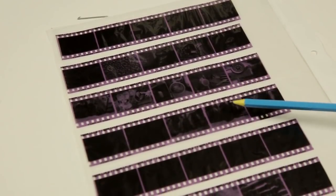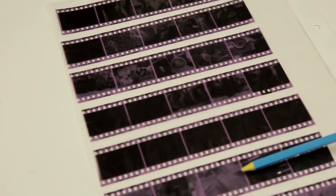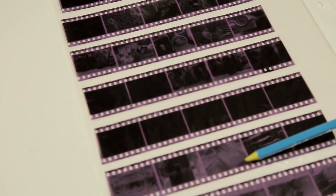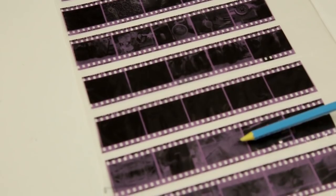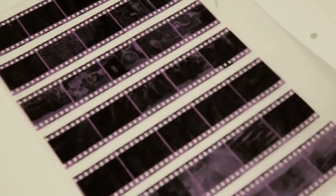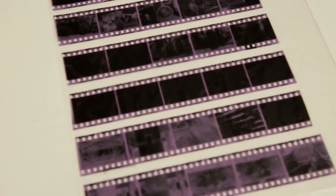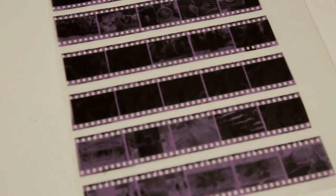Okay, so I've developed the negatives and the first thing I notice is that they've got this magenta, purple-looking colour, which I'm sure is all part of being a C41 film. I'm not sure about that, but yeah, pretty purple as you can see. The photographs look okay — some of them look a bit overexposed — but let's do a contact sheet and see what we've got.